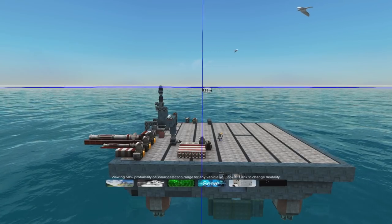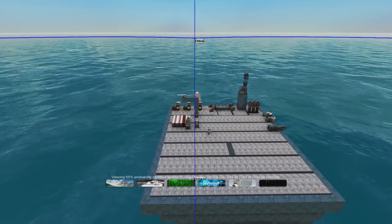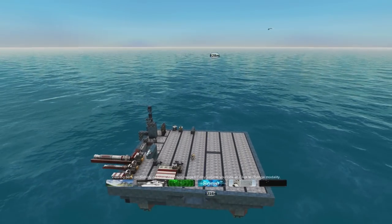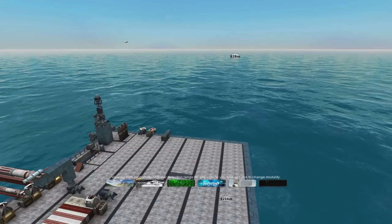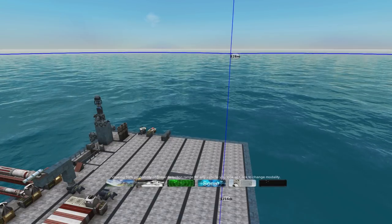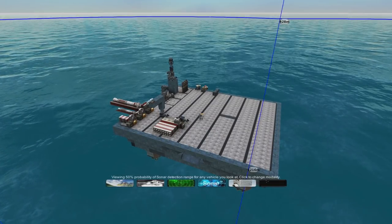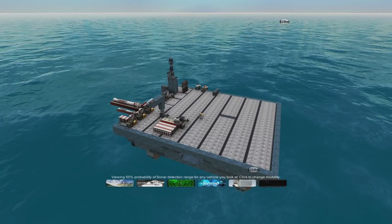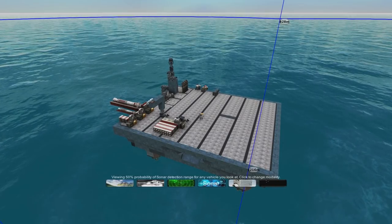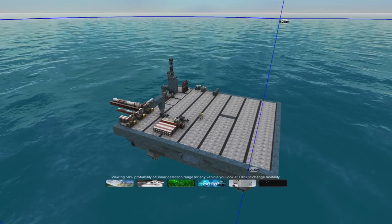That's it for now. Next I'm going to build that frigate up and make it stealthy, and also make a reasonably powerful stealthy sub, and put them against each other - I think that would make a good next video. Until then, comments below about the sonar and subs, any suggestions, or if you have other ideas for how this system can be used, please leave a comment. Until next time, keep playing the game and have fun.